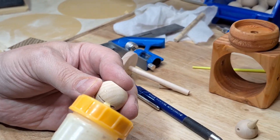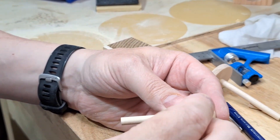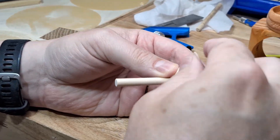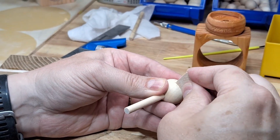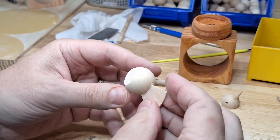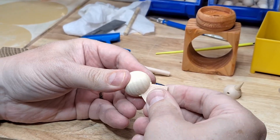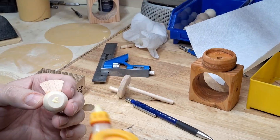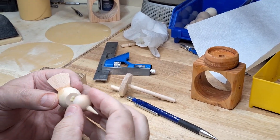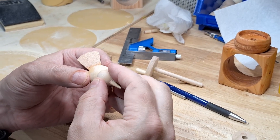I glue the tail into the slot I made with the bandsaw. When you glue the head onto the body, I found that you can rotate it a little bit off center and it gives the bird a little bit more character, so don't worry if it's not absolutely perfect.